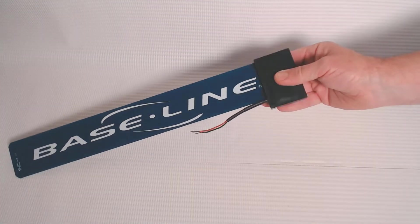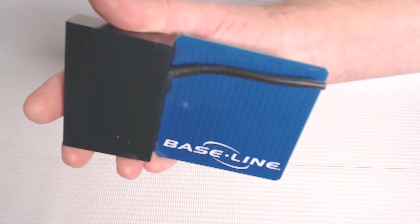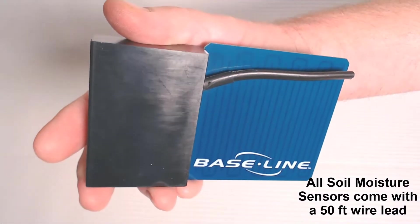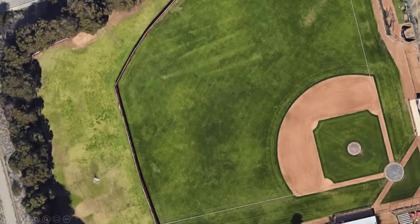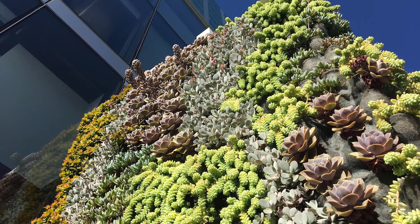There are two different sizes of baseline soil moisture sensors: the large sensor that's roughly 18 inches long, and the short sensor that's 5 inches long. They're interchangeable and do the same job, but people select one over the other based on where they fit. The large sensor fits into most landscape applications, while the short sensor fits well into pots and green wall applications.